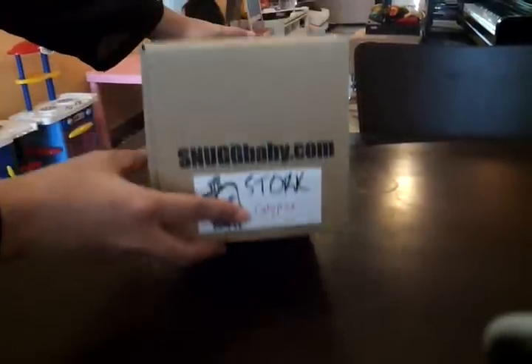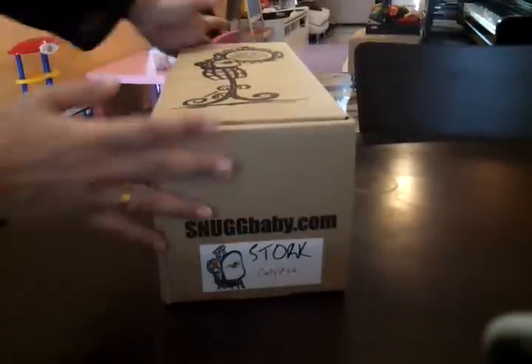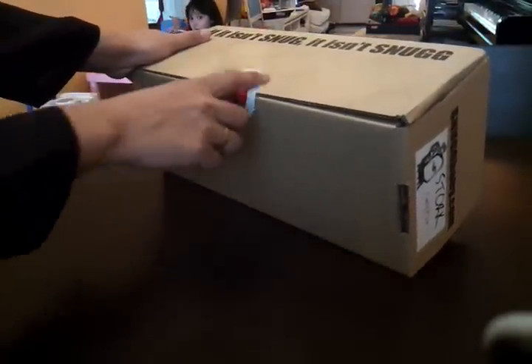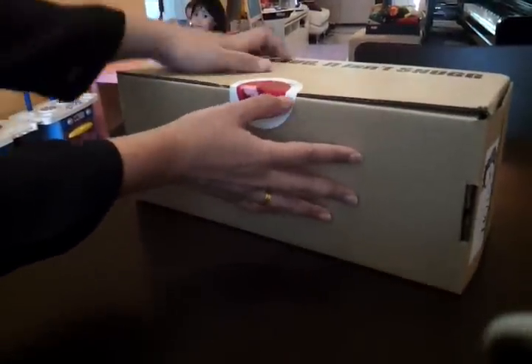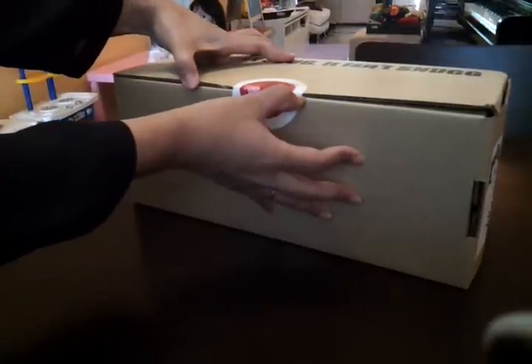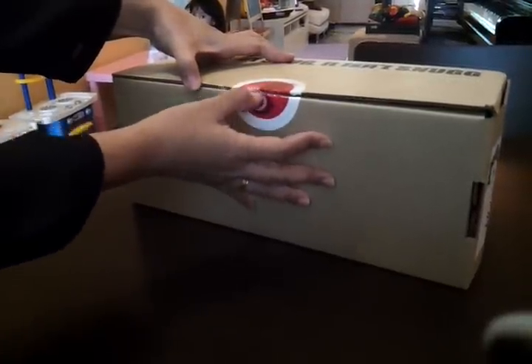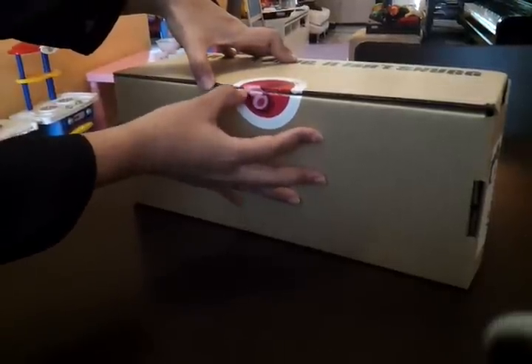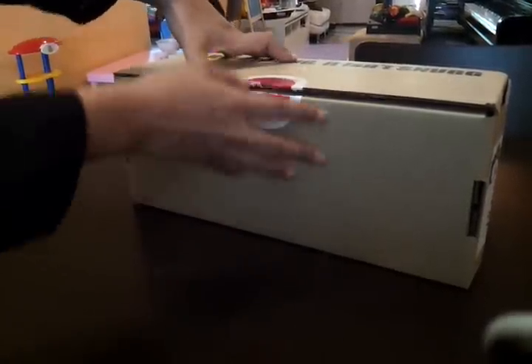It's usually labeled, but sometimes it doesn't come with a label. STOCK will come with this sticker, which sometimes if you're at a shop, they will need to tear it open so that you can try it on first before you buy. But you may be able to ask them for a replacement if they have a spare sticker.